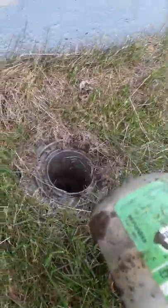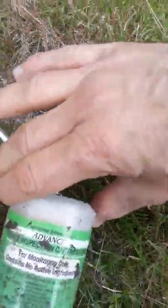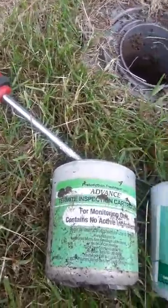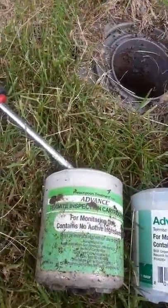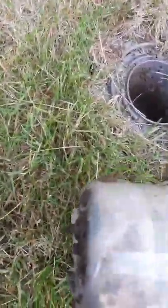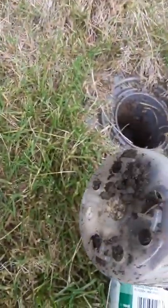This cartridge right here is the monitoring cartridge. It comes with a monitoring cartridge, and then the bait cartridge — or kind of the poison cartridge — is red. Here's the replacement one; this is the monitoring. The active ingredient is in the red one, so you can order the red ones too. It says contains no active ingredient. This is just a monitor, and you can see sometimes ants will eat this and they'll get kind of old and beat up, but this one has no termite activity.